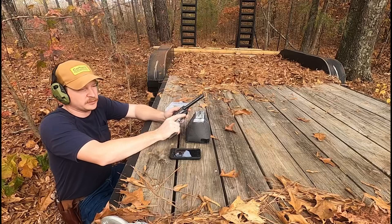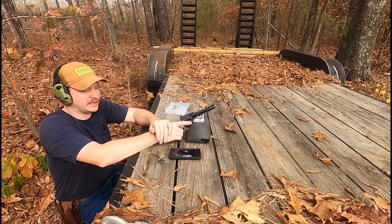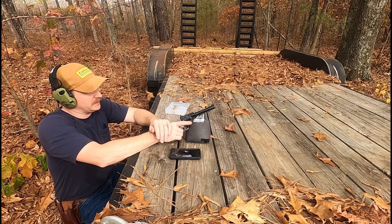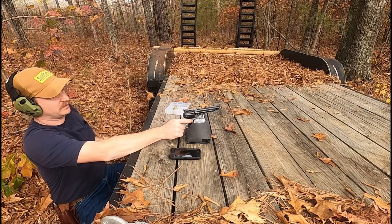We're going to shoot the 250 grain lead flat nose — they are gas check, so we'll see if that helps accuracy any. I'm using magnum primers because it's all I have currently, and I feel like accuracy can be improved by going to a standard primer; that'll be a test for another date. I've also got to figure out a better rest because I'm using this old rifle bag, and the gas between the cylinder and the forcing cone is tearing it up pretty bad.